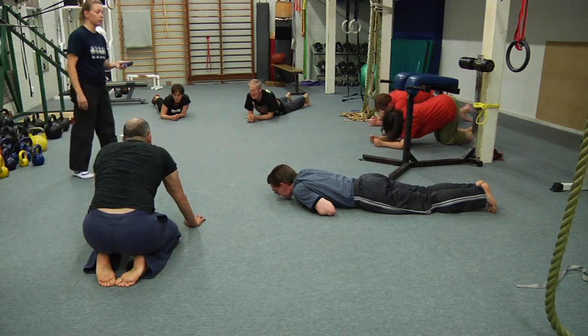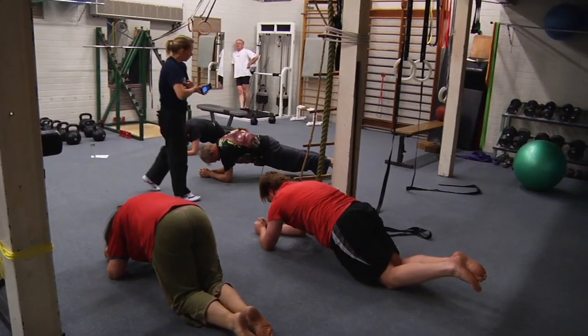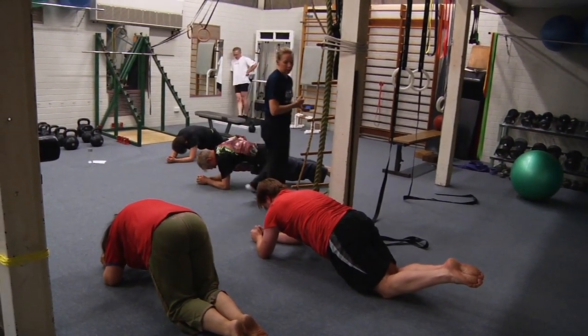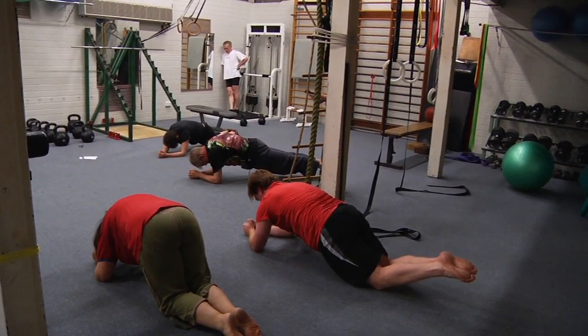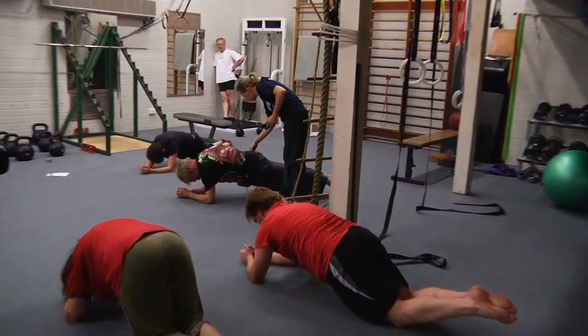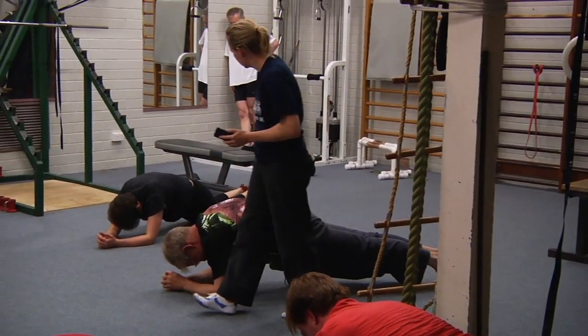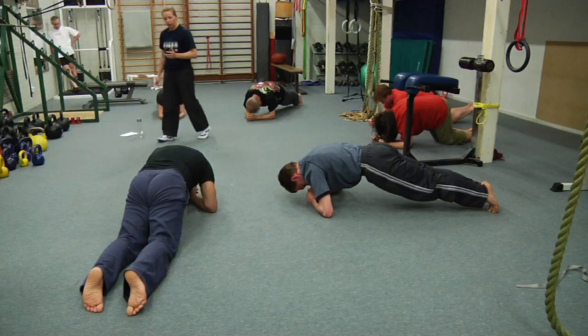Three second warning — ready, go. Press, hollow, tuck with the tail, and breathe. Good work Jason, even more tail tuck. Halfway there, keep going — squeeze the glutes, they switch off when you're distracted by other things. Good Peter. And rest — we've got one more.